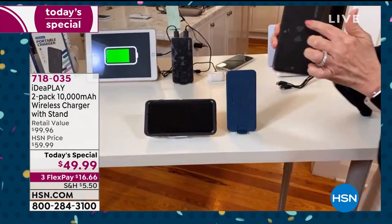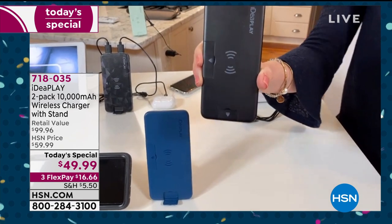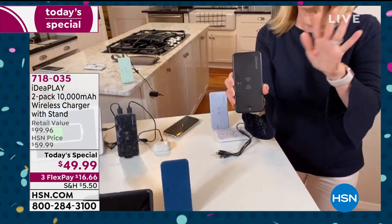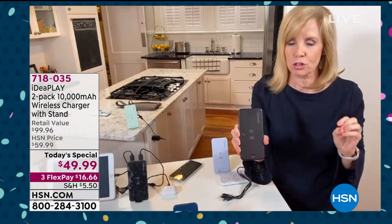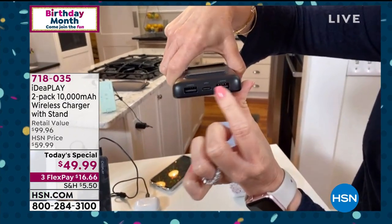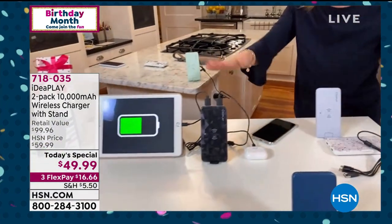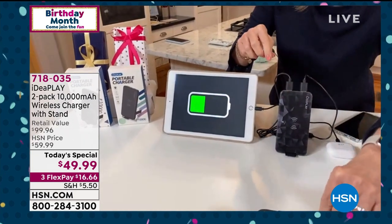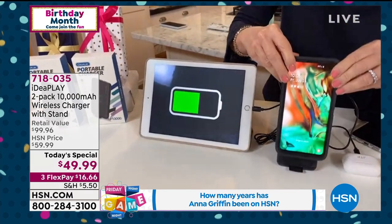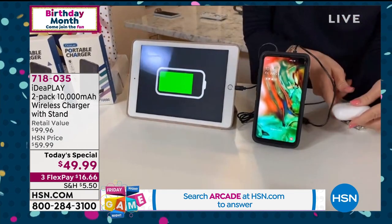Look closely — this is a 10-watt wireless charger. That is the most powerful wireless charger in the marketplace right now. Typically you might get a five-watt charge if you're lucky, so it's a faster charge. It also has two USB ports on top, both of which are fast charge. That means you can charge multiple devices at the same time — your phone wirelessly on the pad, a tablet out of the USB port, and earbuds or AirPods as well.